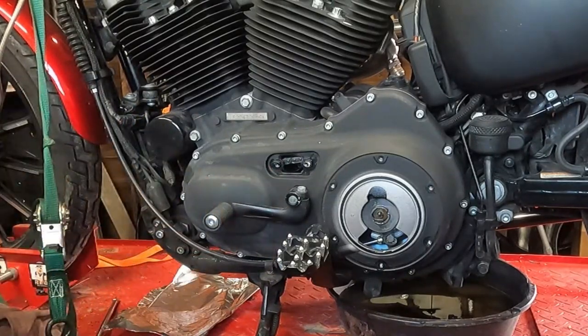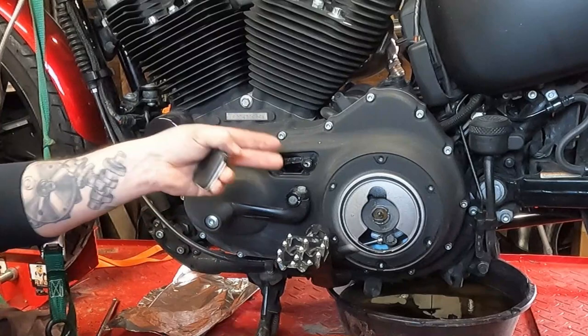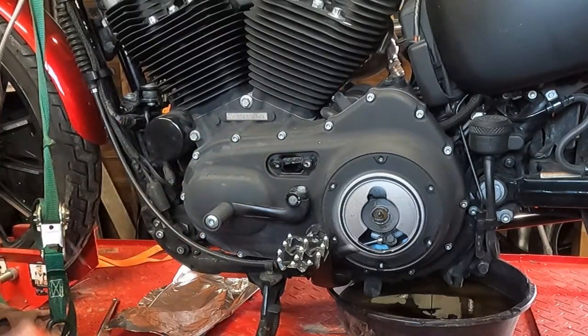If it's too loose, you're going to hear a bunch of slapping going on. If it's too tight, it'll be hard to shift and hard to find neutral, plus it can cause things to prematurely wear out — nobody wants that. So since this is good, you can just clean this gasket surface off, put your cover back on, tighten up your screws, and you're ready to go ride.